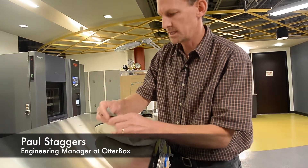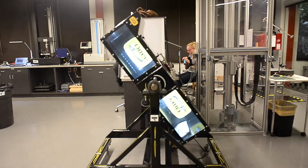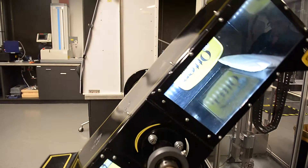We have to tape the zipper up because it gets destroyed otherwise. This is the pit lab — a prototype, innovate, and test lab for OtterBox.